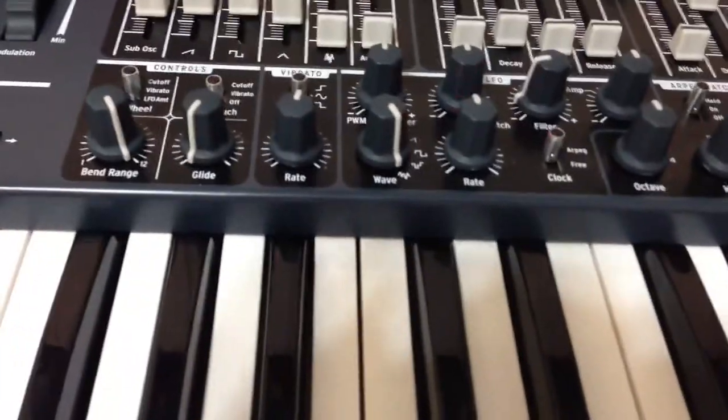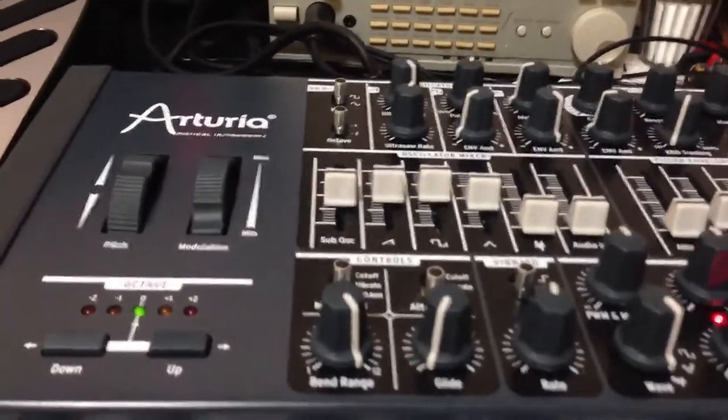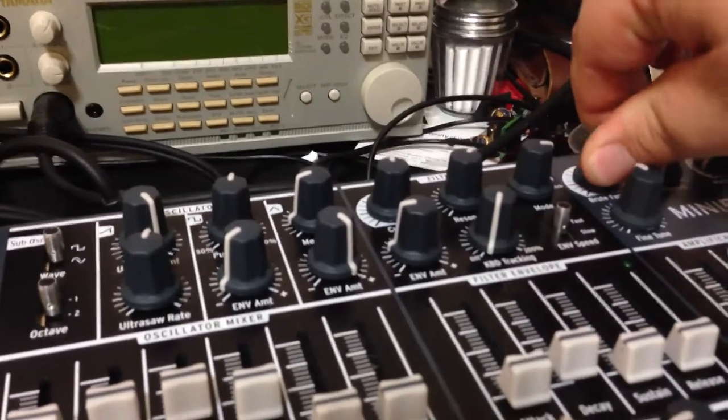All right. Using the arpeggiator with feeling. And that's using the notch filter. Here we go.